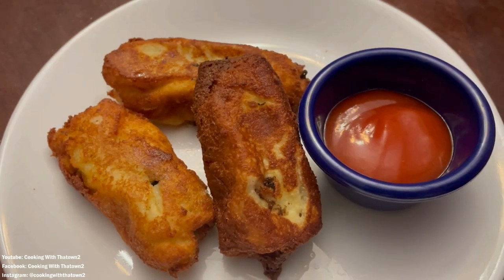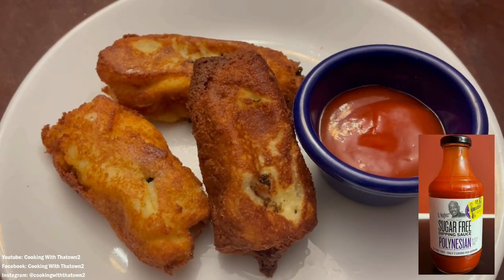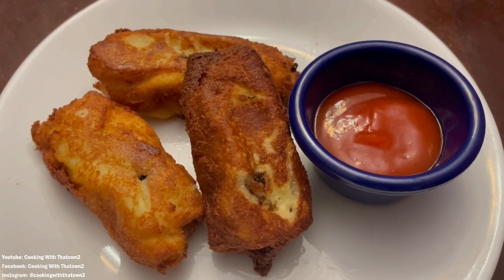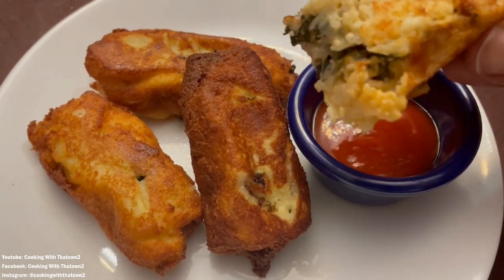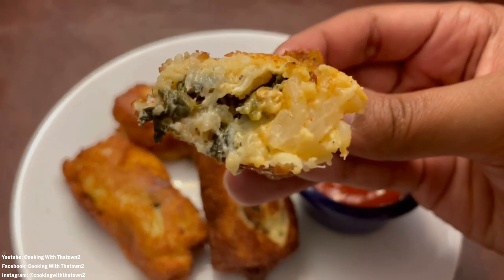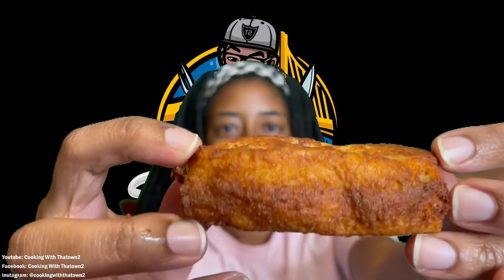Here's the finished product. I paired it with a dipping sauce — G Hughes sugar-free Polynesian sauce — which adds a little sweet kick to the soul roll. Inside it was very cheesy from the cauliflower mac and cheese, and the greens and the meat just took it over the top.